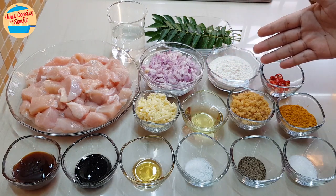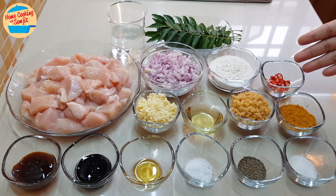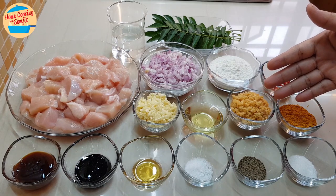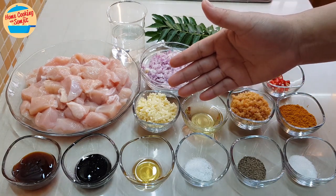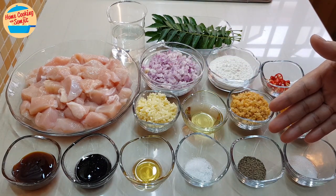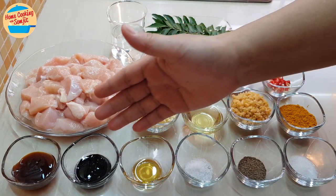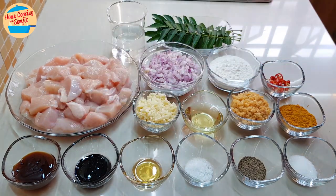5 tablespoons of cookie tempura flour, 3 pieces of red bird eye chili cut into small pieces, 1.5 tablespoons of curry powder, 2 tablespoons of dried shrimp soaked in hot water and chopped, 2 tablespoons of onion oil, 4 cloves of garlic chopped, 1.5 tablespoons of sugar, 1.5 teaspoons of black pepper, 1.5 teaspoons of salt, 1.4 teaspoons of sesame oil, 1.5 tablespoons of thick soy sauce, and 1 tablespoon of oyster sauce.